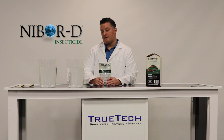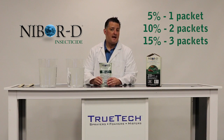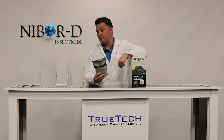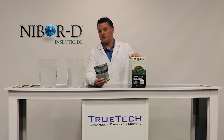This pouch is an 8-ounce single-use packet, and it's perfect for inventory control, ensures accurate measurement, and it's very simple to use. One packet per gallon of water is 5%, two is 10%, three packets is a 15% solution. NIBOR-D 8-ounce single-use packet comes 10 to a box, and it has a very nice small footprint in the PMP's truck.